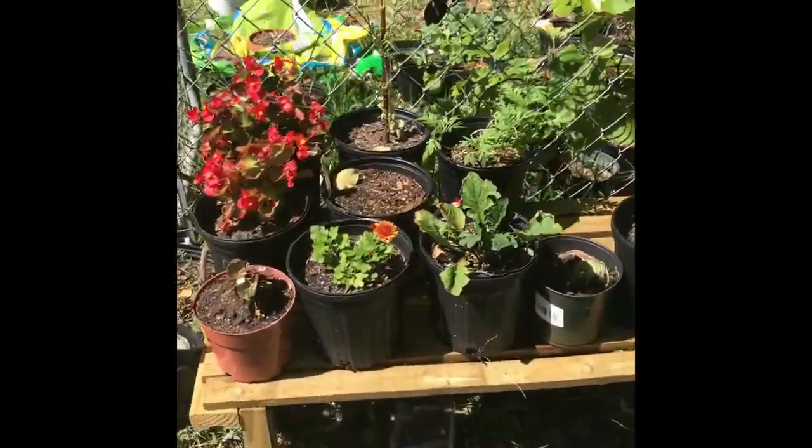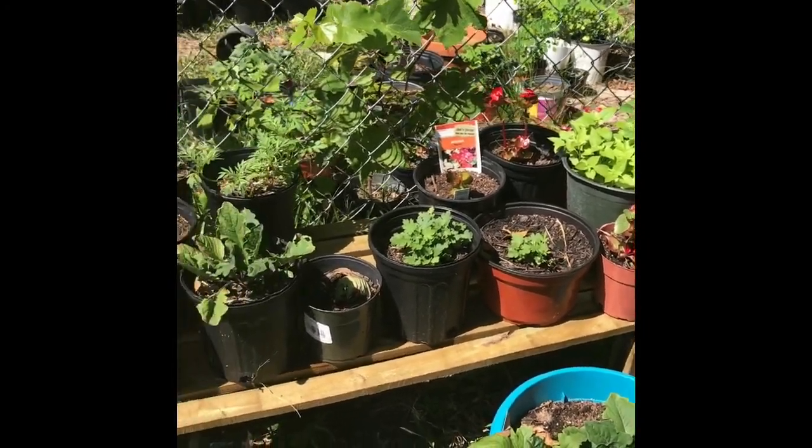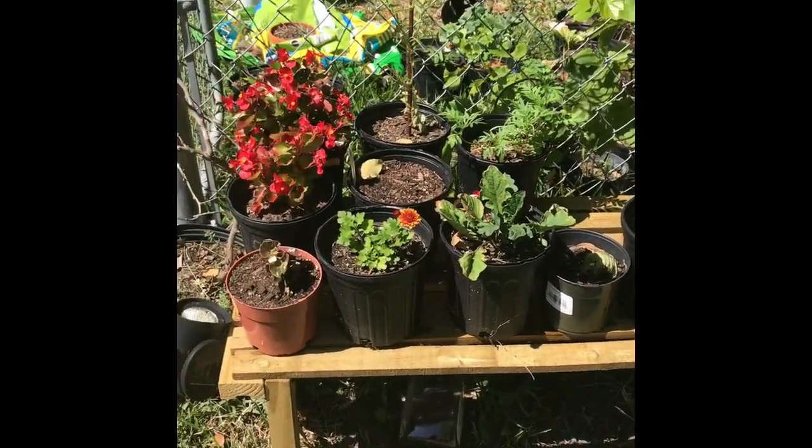There you go. Simple thing you can do for your plants. Happy gardening from Victoria's Garden.